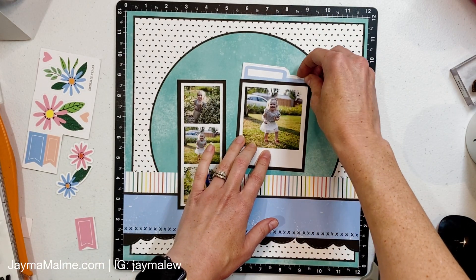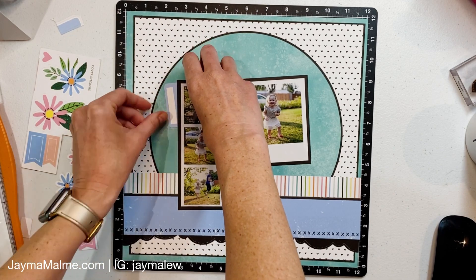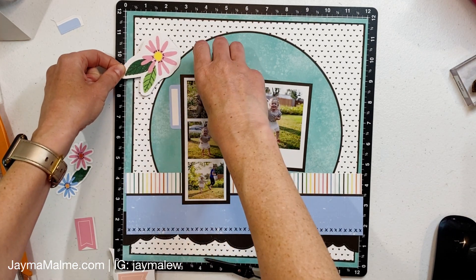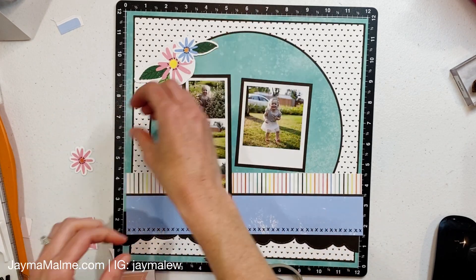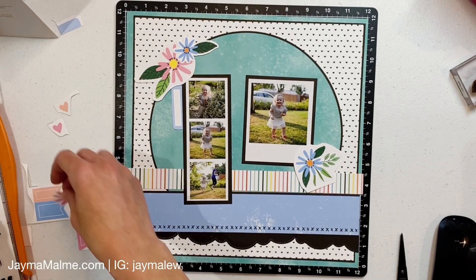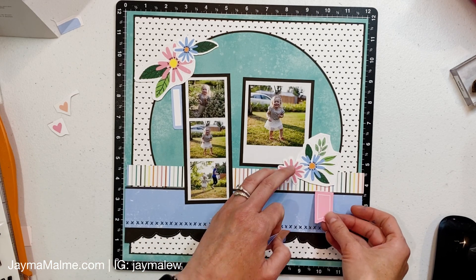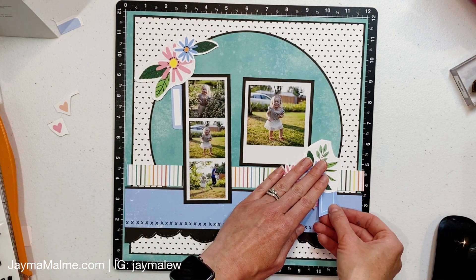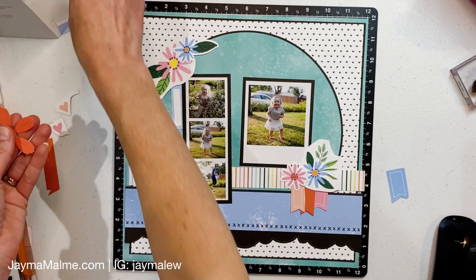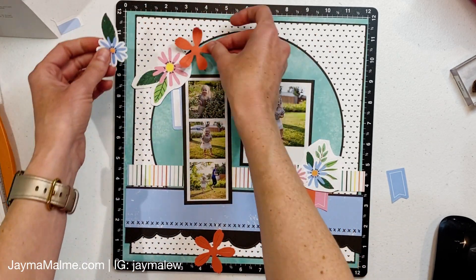I had some thick letters — they might be Thickers from my stash — and decided to use those for the title. I lined them up on a clear ruler but decided to hold off on adding them until more of the page was figured out. The design called for flowers in the top left and bottom right, but I wanted them tucked over this photo. I also cut a little red banner out of the same paper I used for the flowers since the blue one just blended into the background.